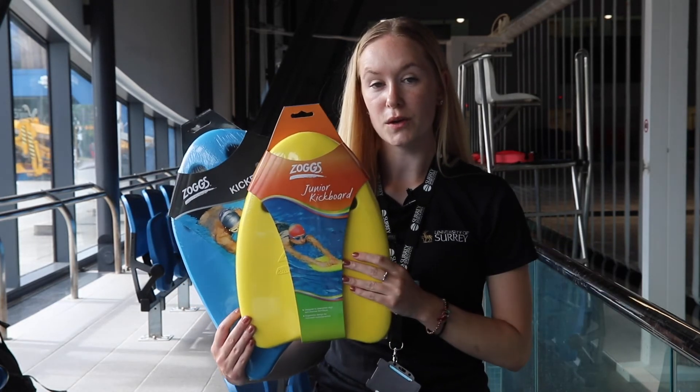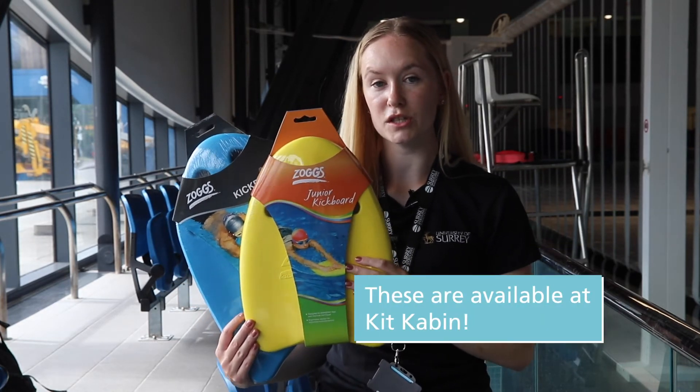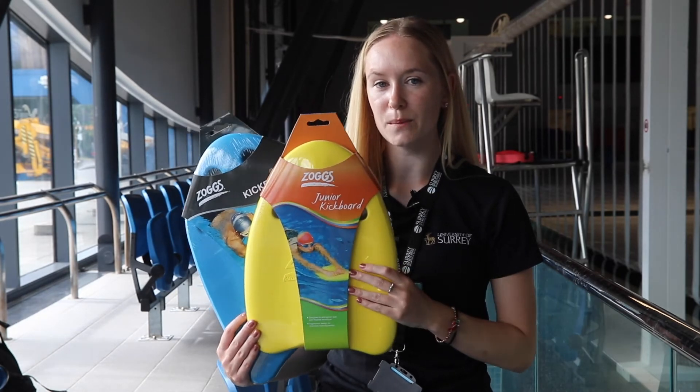You can purchase your own float, which will reduce contact with other pieces of equipment during the swimming lesson. You can purchase these via Kit Cabin, which is an online store, but also available here at Surrey Sports Park.